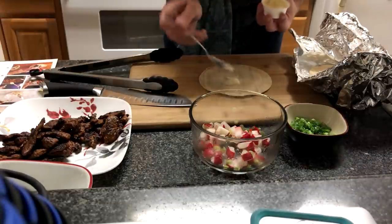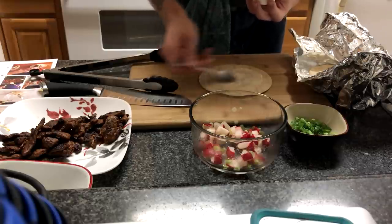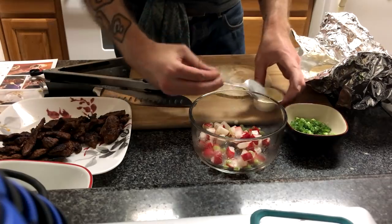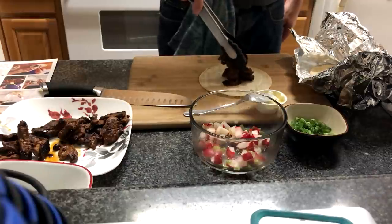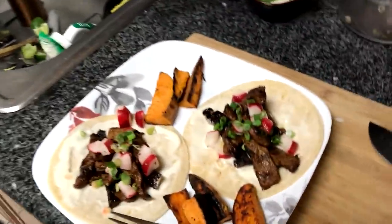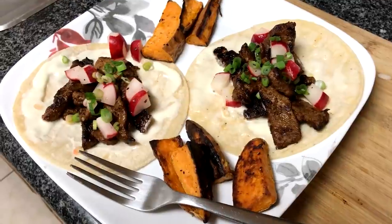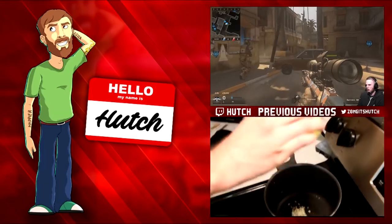At this point you're basically done — all you have to do is assemble the taco. Spread an even layer of crème fraîche on the bottom of the tortilla, then put the cooked spiced beef on top, and top it off with the radish-scallion salsa and the green scallions. And that's it — dinner served.